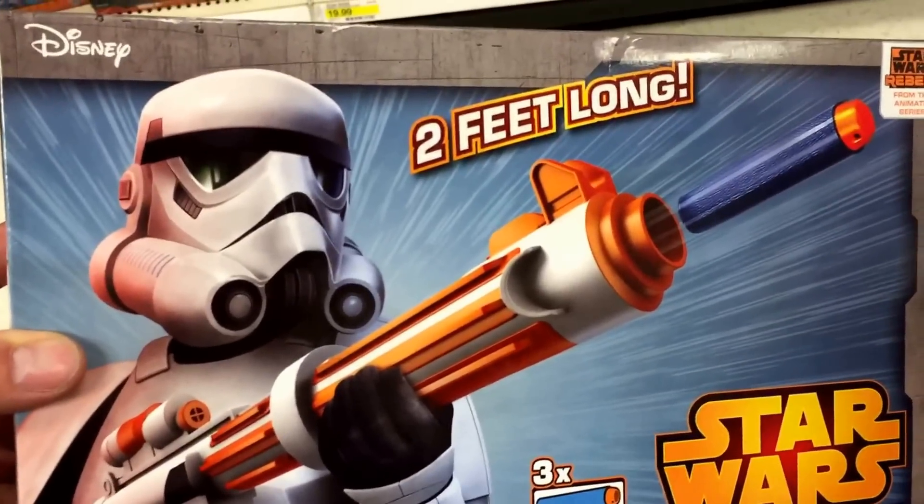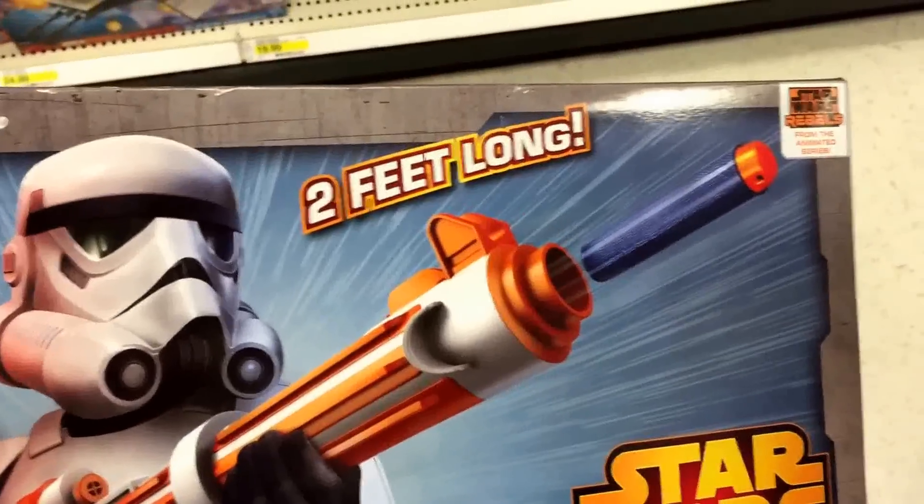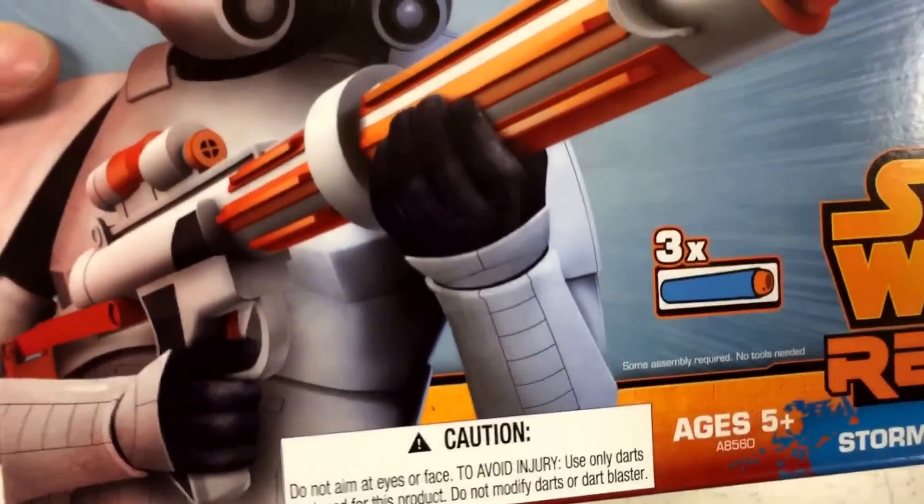So this is kind of like a Nerf gun — it's a two-foot long Nerf gun. It comes with the soft darts; it comes with three of them.